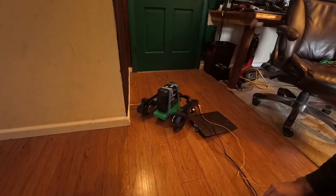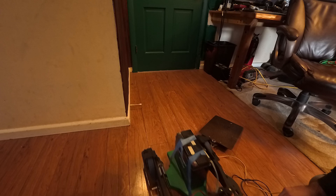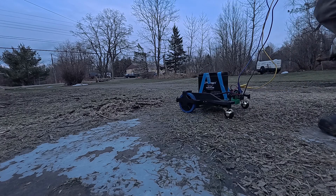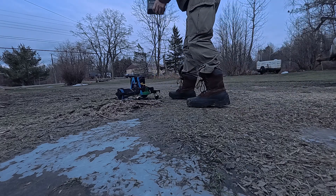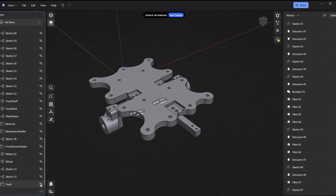Hi, and welcome to yet another installment of my household robot build. I'm Joe, and last time we left off with a rolling chassis. I was very pleased with how it performed. Not only did it handle the indoor environment it was designed for, but could run outdoors as well. Completely thrilled with this development, I went on to start designing the other pieces of the chassis that hold the battery and suspension.